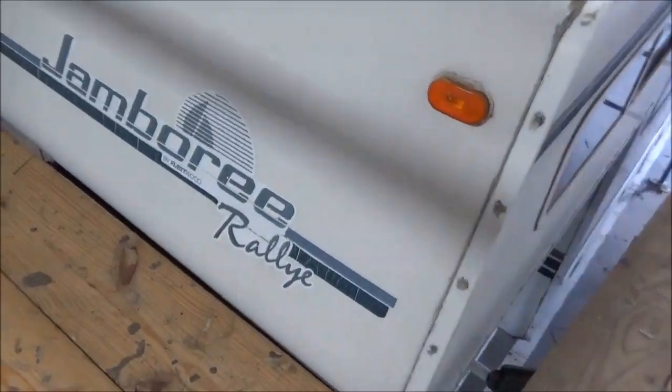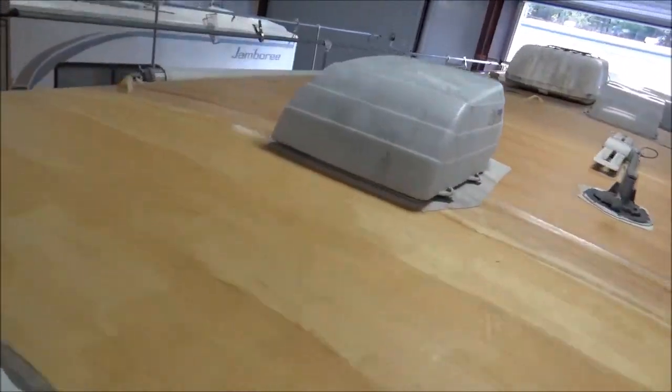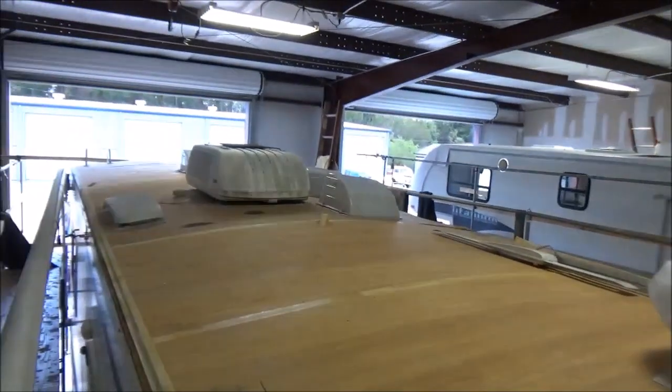Now this is our old Jamboree Raleigh. So we got the roofing up and now we're just looking at this. You would look at it and say, hey, that doesn't look so bad. We're going to show you.